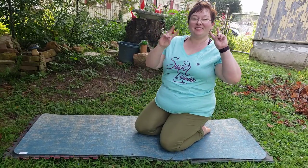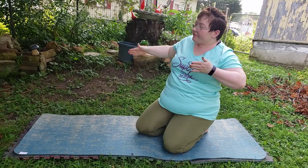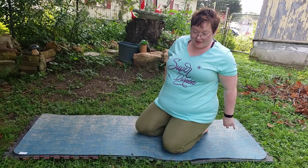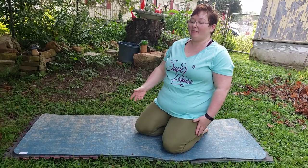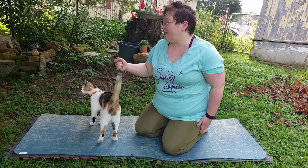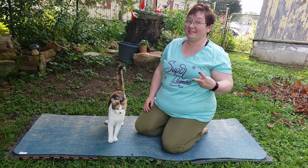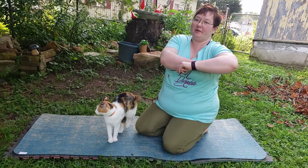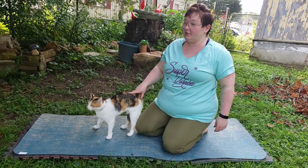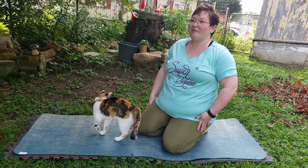Hey guys, Vaughn here with the Vonster Vlog. I'm coming to you today braving the mosquitoes of my backyard because it is such a beautiful morning and I wanted to hang out with my kitty and my chickens. We are going to be doing two poses today because it is day two. We had a mic that was generously sent to us from our main channel and it is not compatible with my phone.